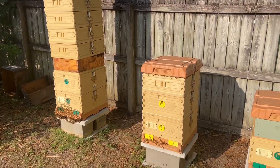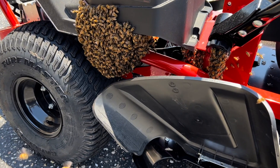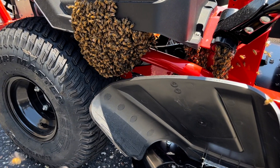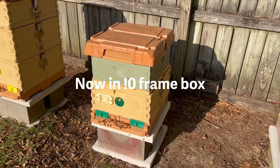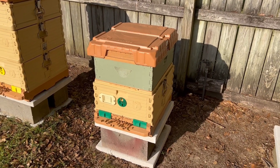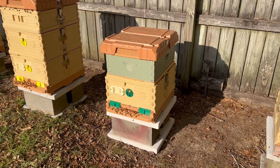These over here are also doing pretty well. That one's got one honey super on it. It hasn't done a whole lot in there, but this is actually the one we caught on the lawnmower. They have packed that seven frame nuc out, and I'll put a honey super on here to see if they'll do something with it. As of a day or two ago they hadn't really done anything with it yet, but just remember, I caught that thing about three weeks ago.